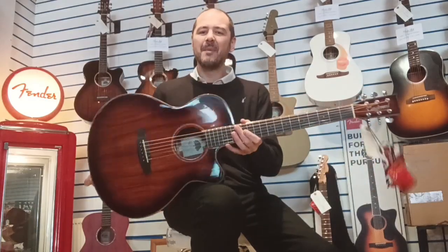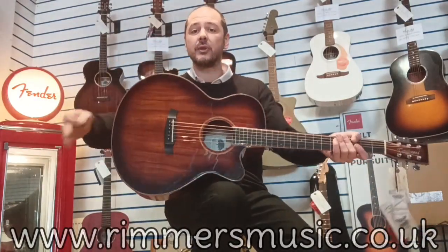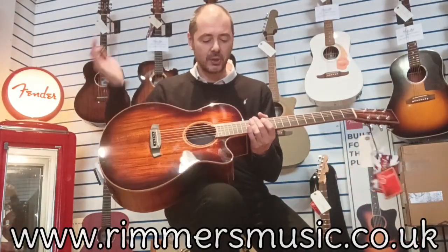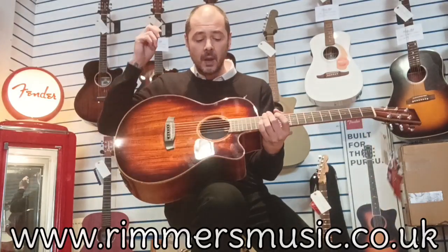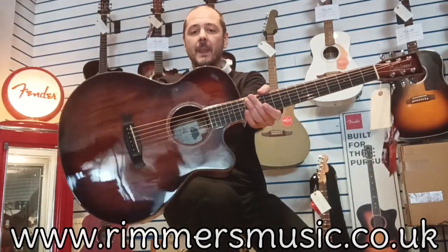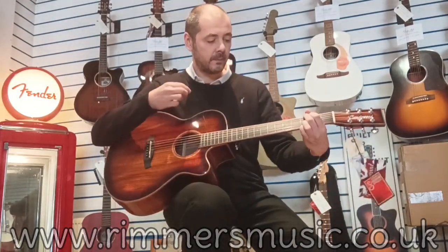Brilliant — fantastic! What a guitar, it sounds incredible and it plays really, really well. These are in stock now at Rimmer's Music on our website. I'm here in the Leyland store with four different Tanglewoods and a whole host of other acoustic guitars. Check us out at www.rimmersmusic.co.uk — click the link in the bio and it'll take you straight to this guitar. Add to basket and it's yours. Thanks for listening, see you again very soon — bye!